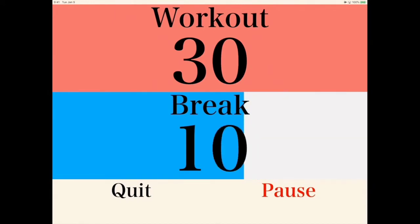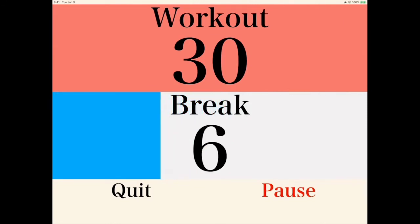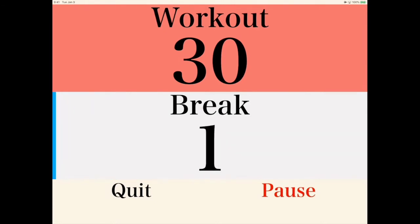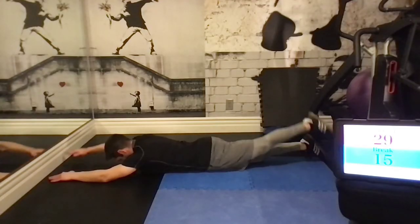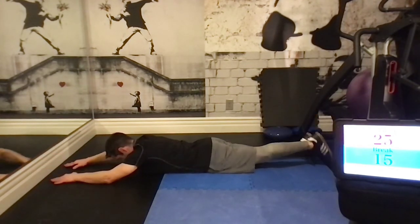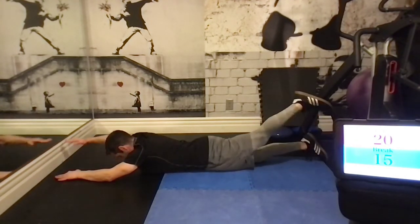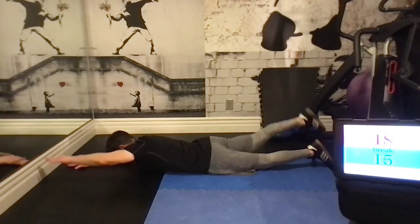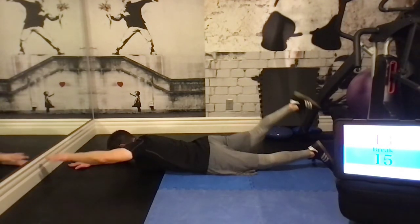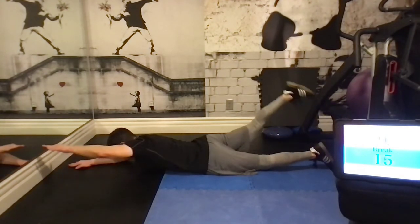This is the last exercise of the circuit. We're going to go back to the swimmers. Lay prone and lift your right arm and left leg. Try to keep them relatively straight, pointing forward and straight back. If you want to modify this, you can increase your hold time at each position, or continue for one to two seconds as we are here. Great job, everybody — we're almost there.